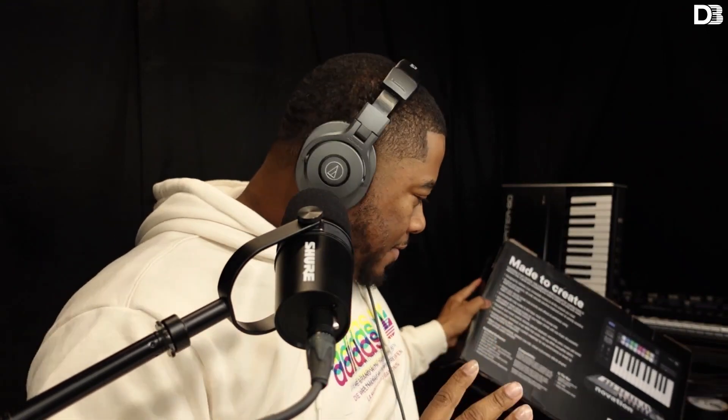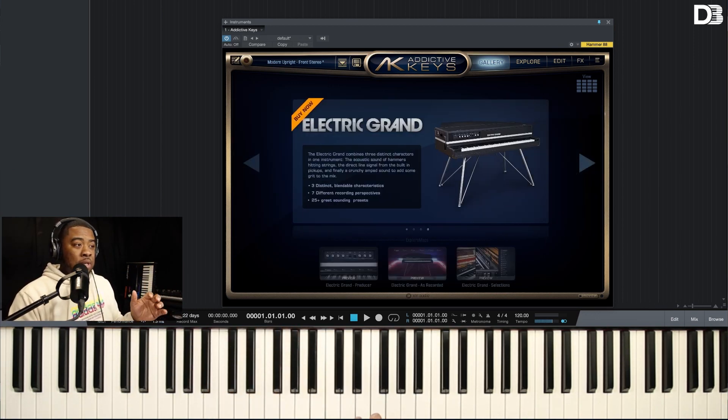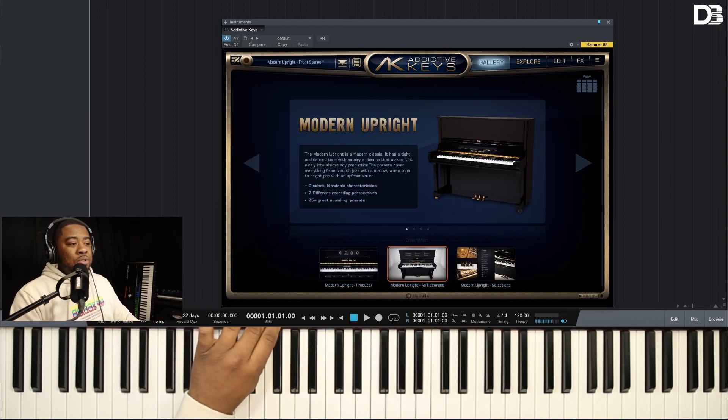It comes with Addictive Keys. That's what I want to talk about. Addictive Keys — it's not new, but it's new for me. When you get this, it comes with the ability to choose between which version of Addictive Keys you want: you have Modern Upright, Studio Grand, the Mark 1 Rhodes, and the Electric Grand. I chose the Modern Upright — I don't have enough uprights in my collection.